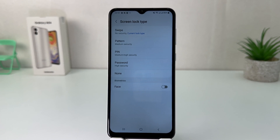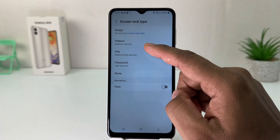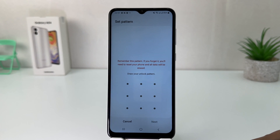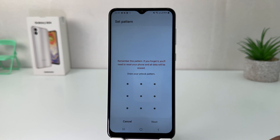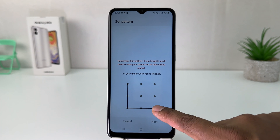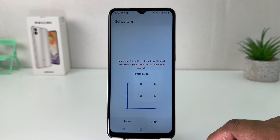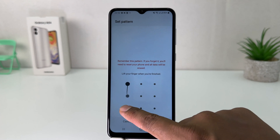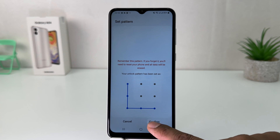After clicking on Screen Lock Type, you can choose here pattern, PIN, or password. For example, I am going to set pattern. It's going to give you the option to draw your unlock pattern, so you have to draw any pattern you want, but obviously you need to remember it. Then you need to click Next, and you need to draw the same pattern again, and then click Confirm.